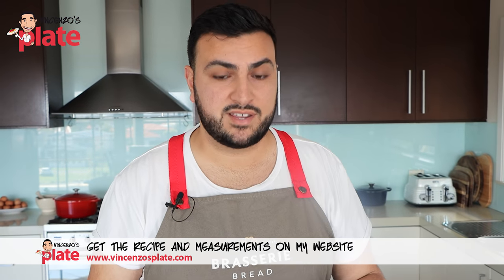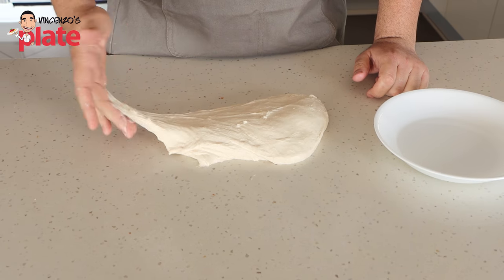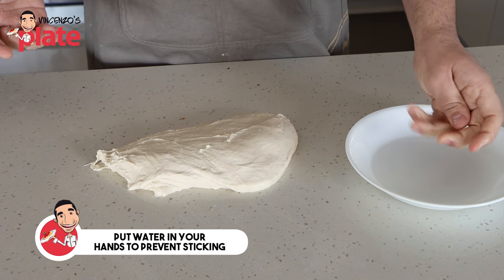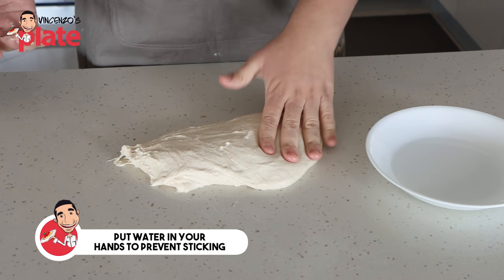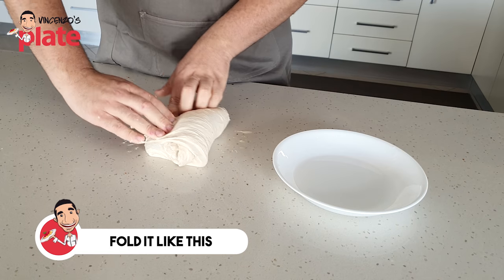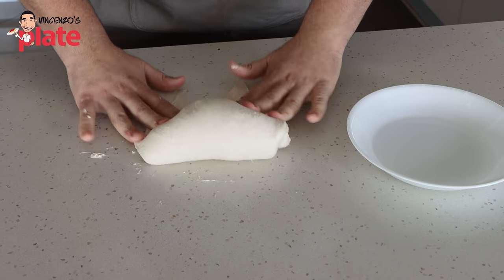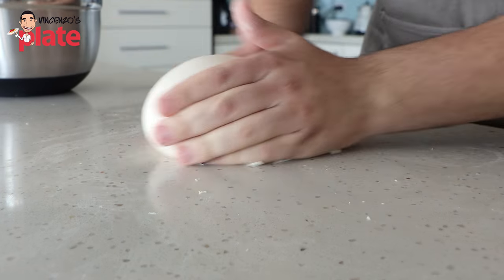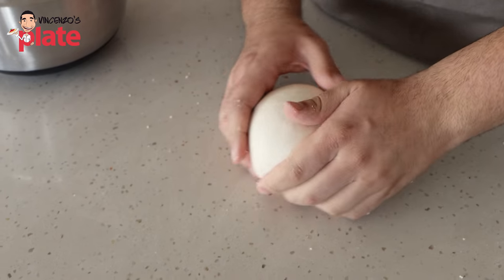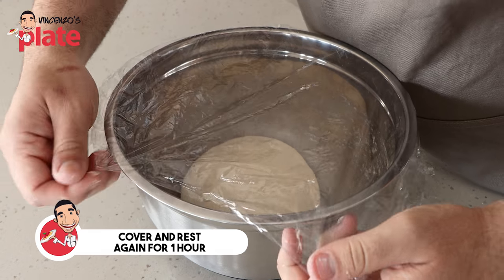One trouble people run into with sourdough is thinking the dough is really sticky when in fact it's not. If you touch the dough with a dry hand, it sticks quite easily. But with a slightly wet hand, there's no stick at all. So I'm going to take all the sides and fold them to the opposite way — do the same over here. That's our fold. I can bring it all into a bit of a ball, tucking the sides underneath. That's ready to go back into the bowl for the next hour to rest, and we'll give it its second fold.